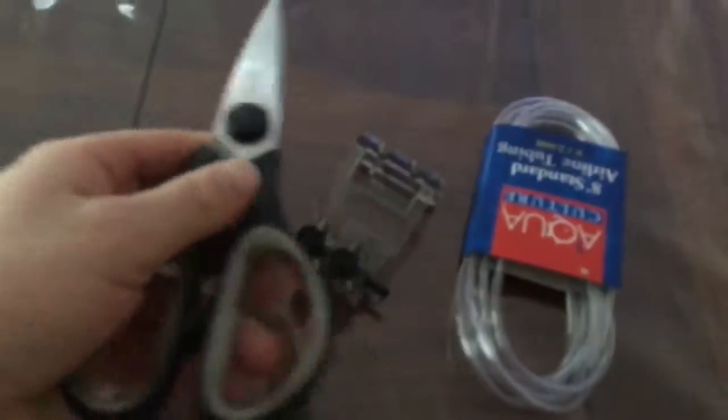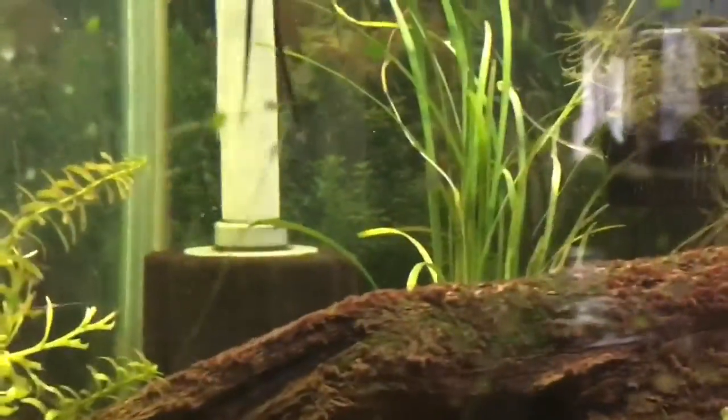Here's what you will need in order to do this project: some airline tubing, a valve control system, a pair of scissors, an air pump that pumps oxygen into your fish tank, and any air stone or sponge filter you have.